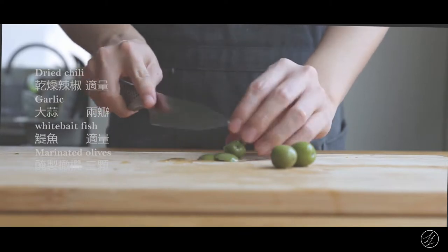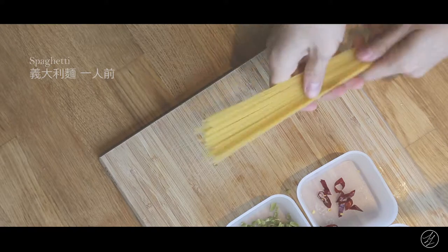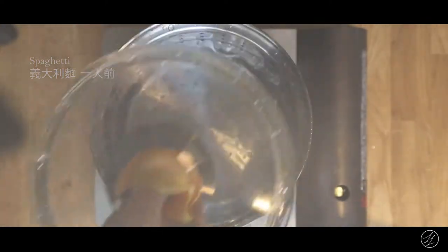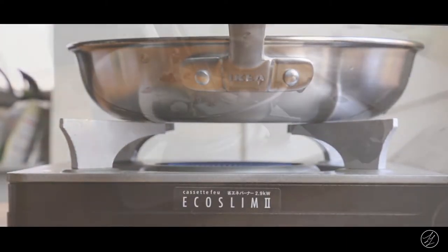This is a recipe for making a healthy food, theoretically cooked. That's why I made a recipe for it, and it's good to make a recipe for your meal.